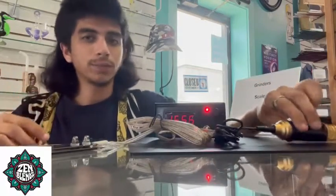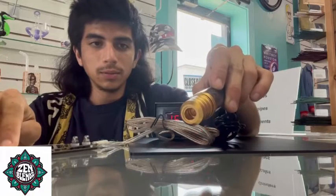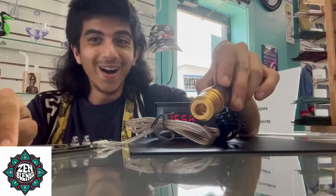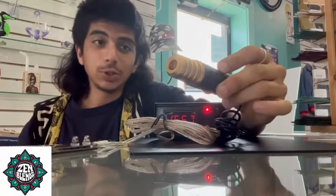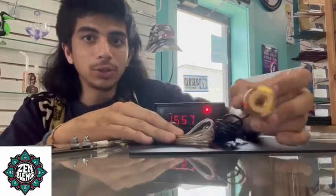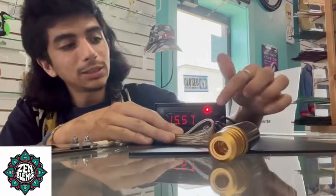Let's grab our foot pedal, grab our pen, and give it a press. It works! You hear that? Boom boom boom boom — that is the machine doing its work, getting supplied with power.